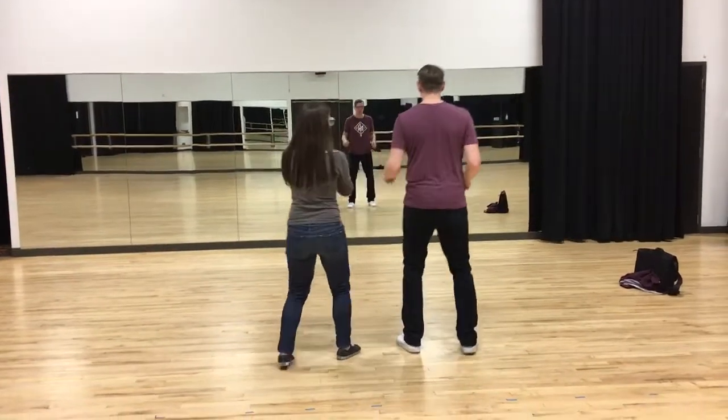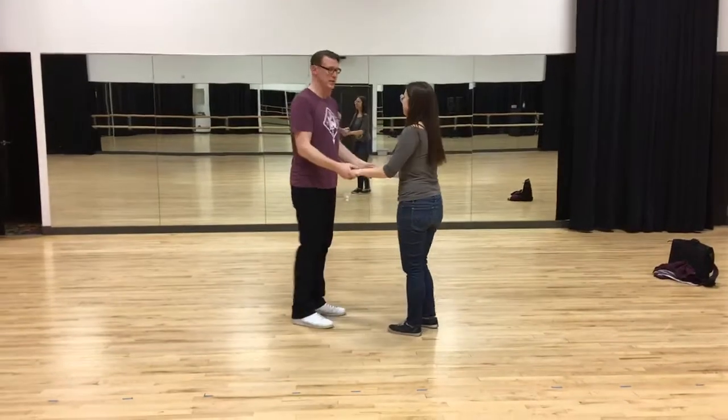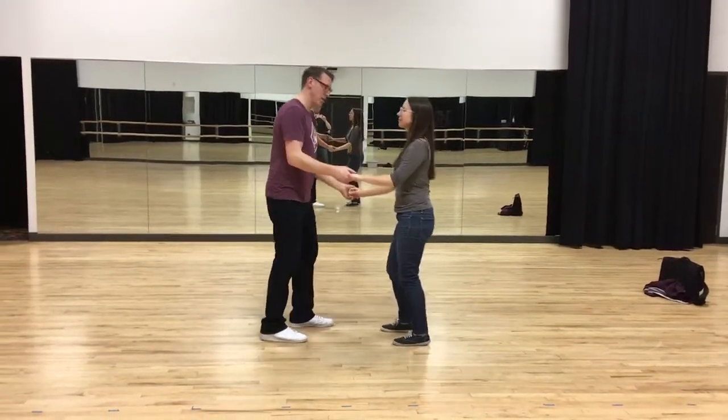You can practice at home: slow, quick, quick, slow, slow. That was our base underneath everything. Then we did it in open position like this — just holding hands. Quick, quick, slow, slow.